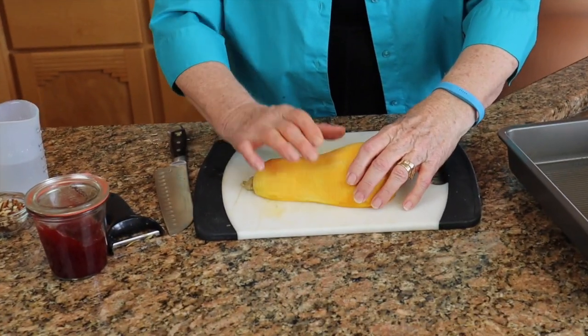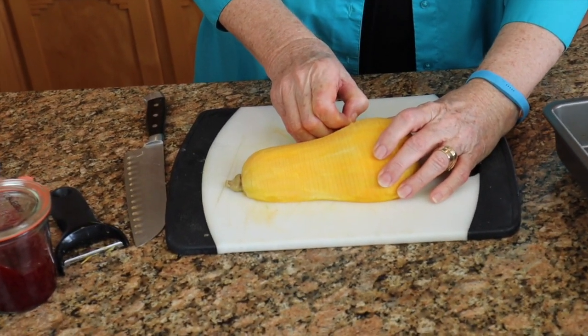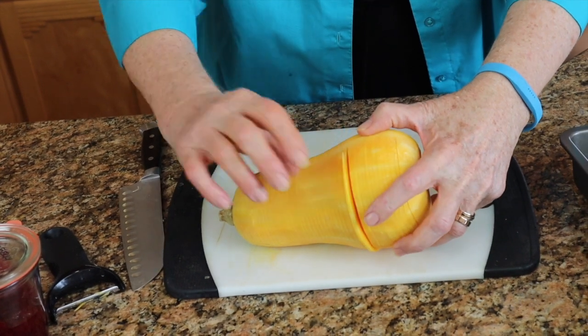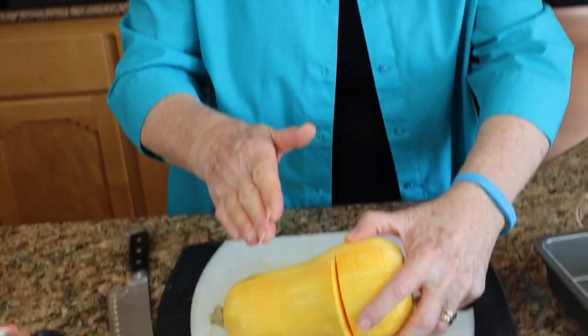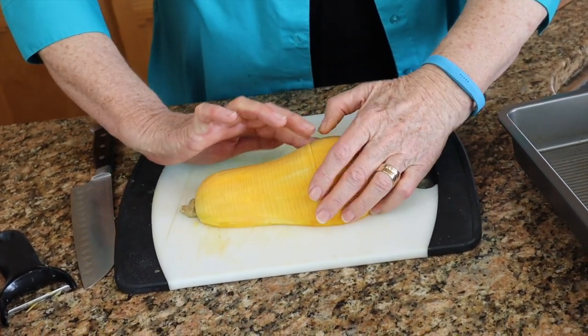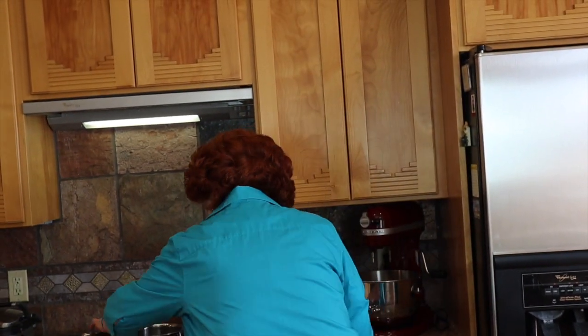I wanted to show you one quick thing. This is the second one that is already sliced, but I want to show you what I did. This little wedge right here is loose because my knife went in at an angle instead of straight down. But when a little mistake like that happens, you just poke it in, squeeze it together, and it is as good as new. We are going to put these now back in the pan and get the glaze.